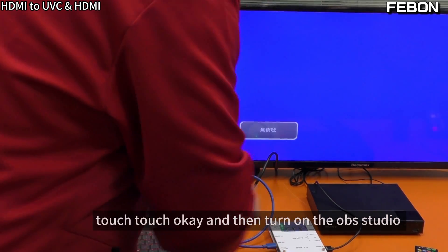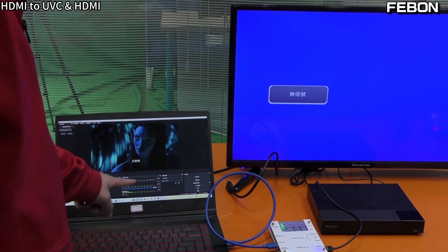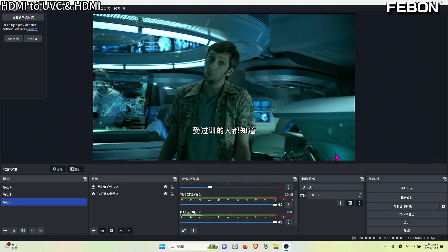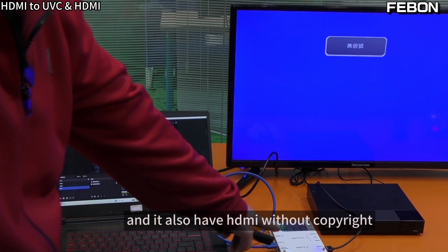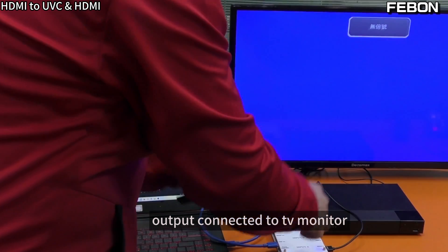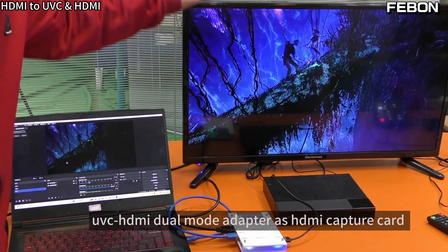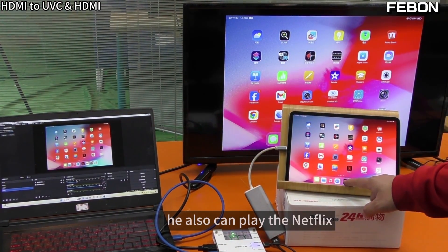Turn on OBS Studio — yes, it is from the Sony DVD player. It also has HDMI without copyright output, connected to the TV monitor. The UVC HDMI Dual Mode Adapter works as an HDMI capture card. You can also play Netflix — no problem.